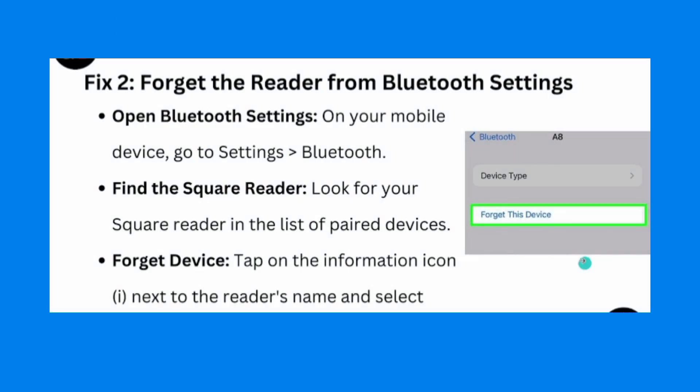Go to your device's Bluetooth settings, find your Square Reader, and select Forget. Tap the eye icon next to the Square Reader and select Forget this device.